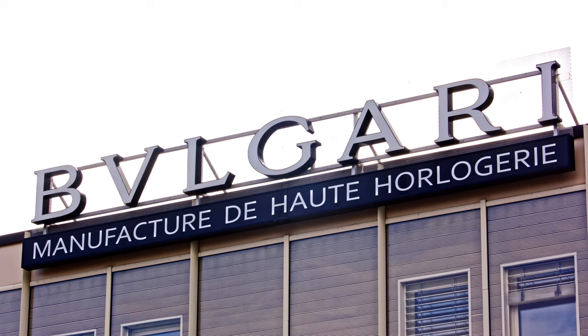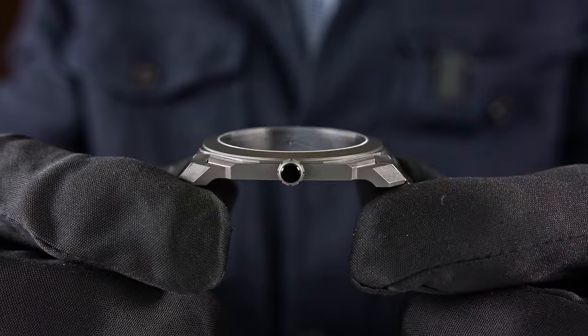Welcome or welcome back to WatchAdvisor YouTube — it's Alexander speaking, your host. Today I'm welcoming you from the Vallée de Joux, to be precise from Le Sentier. We are filming in Bulgari today, and the purpose of this video is to show you how these ultra-ultra-ultra-thin watches are manufactured.